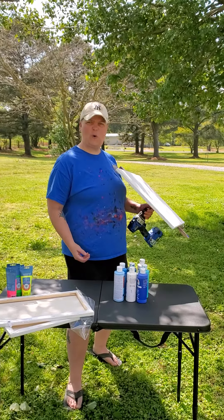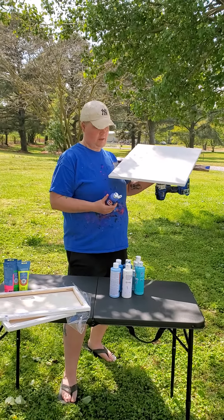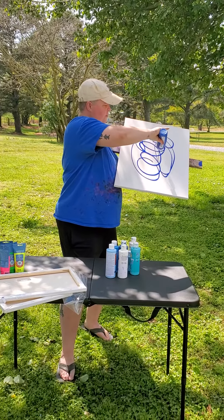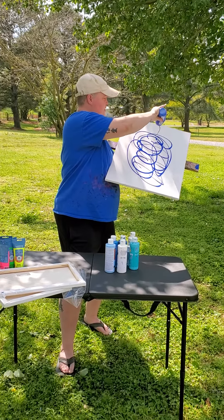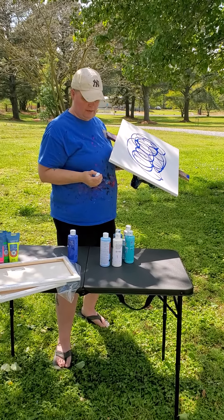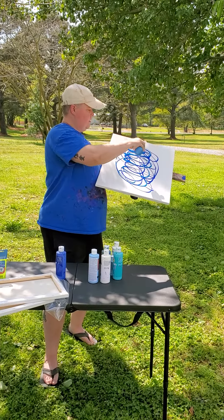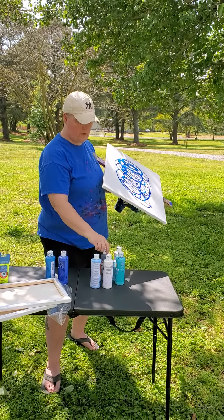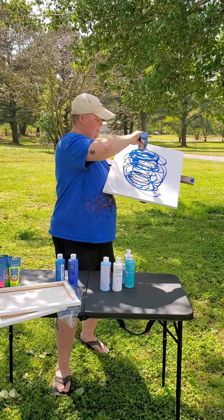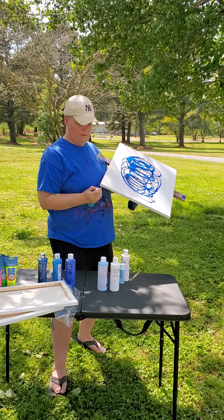First 18 by 24. Let's see what we can do. Of course, you know my first ones for different sizes are always blue, because that's my color. So that's what we're going to try.